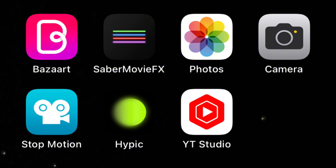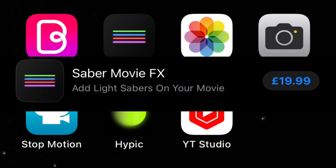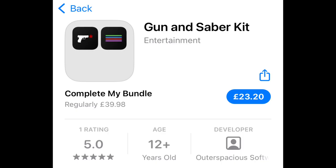Now go into SabreMovieFX. SabreMovieFX is an app which is £20 right now, but it's definitely worth it for all these lightsaber effects that you're able to use. Or if you want to get more value, you can get the gun and saber kit, which comes with SabreMovieFX and a gun effects kit.